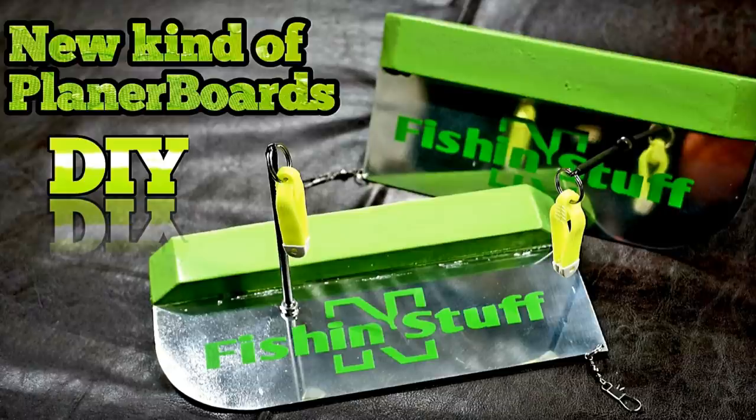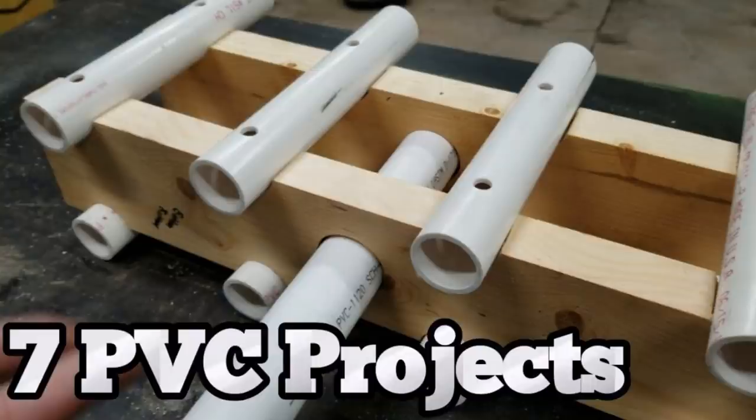Hey guys, today we're going to talk about how to install a decal, where to get a decal, and why you would want to put a decal on your boat. But first, I want to talk about some DIYs. If you haven't been on my channel before, go check it out. I've got a long list of DIYs that'll help you save some money. And if you like it, click subscribe and click the bell so YouTube will notify you when I post videos.